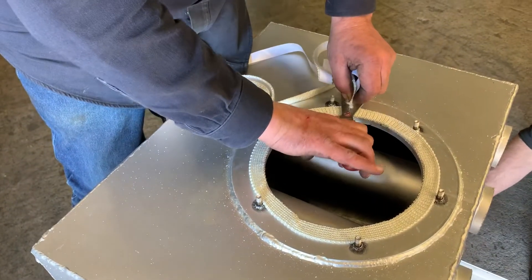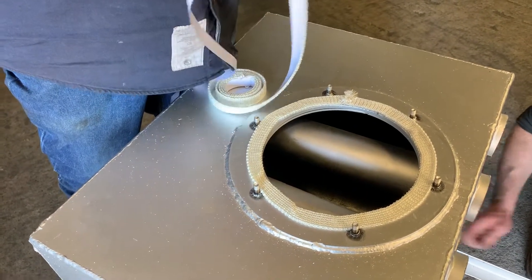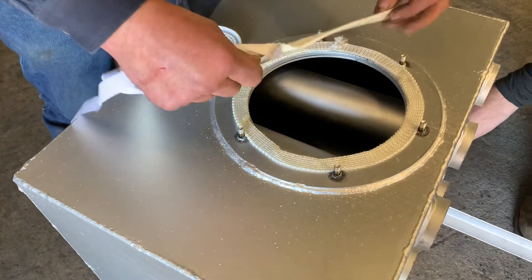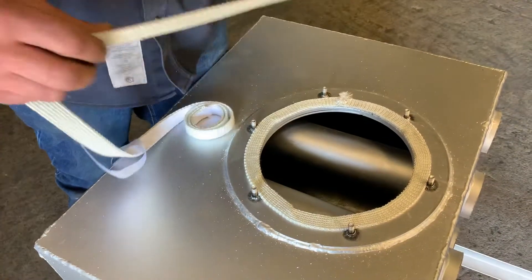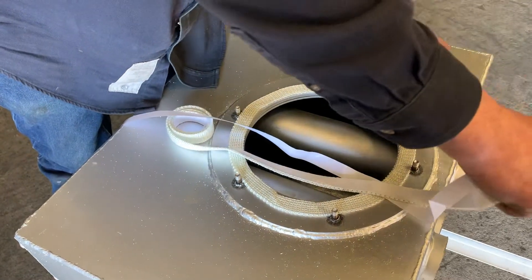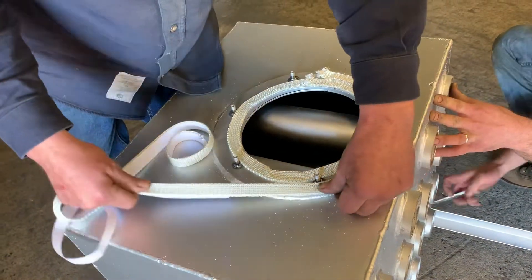While Dave's putting on the legs, Brian's putting the gasket material on — that's self-adhesive, three-quarter inch wide by one-eighth inch thick. They run two rows: you can see he's putting the second row on the outside of the stud; the first row went on the inside of the stud.